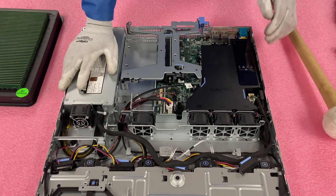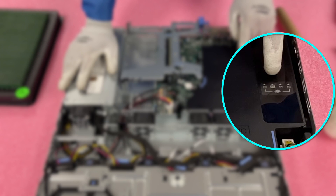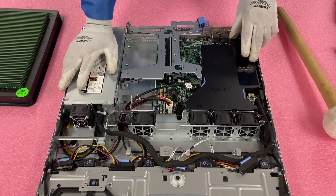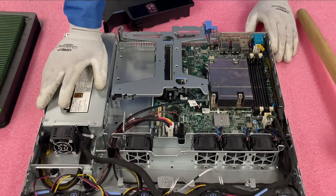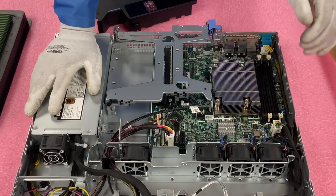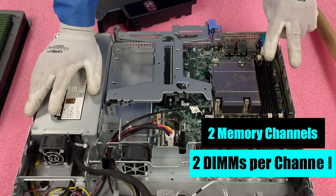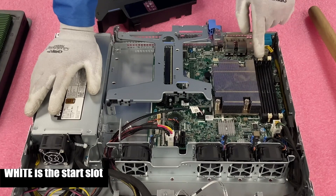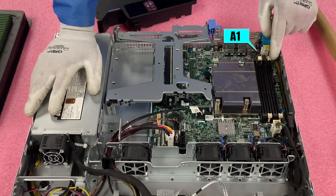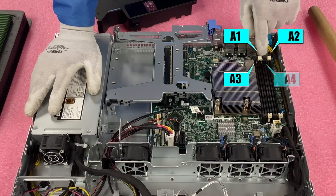We're going to need to remove the air baffle. It'll have CPU one labeled — and there's only one CPU — but it'll have all the DIMM slots labeled. On the air baffle it'll say A1, A2, A3, A4. You just want to lift it straight up. When you come in here, you'll notice the CPU and the four DIMM slots as we discussed. There are two memory channels and two DIMMs per channel, and you can tell that by the colors of the slots. The white slots are A1 and A2, and then you circle back around for A3 and A4.